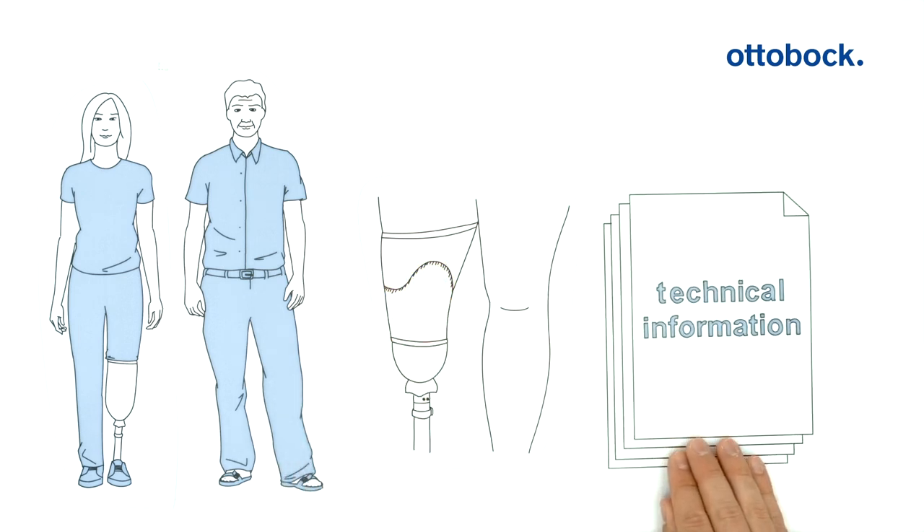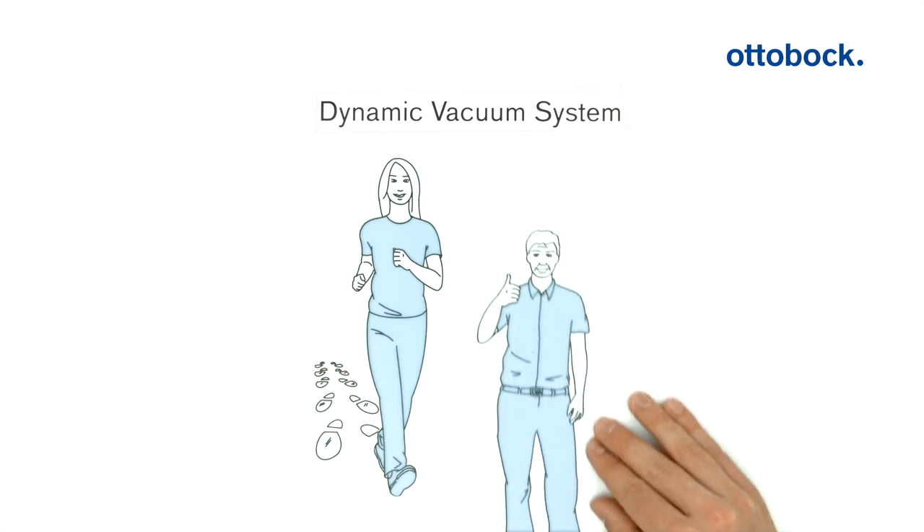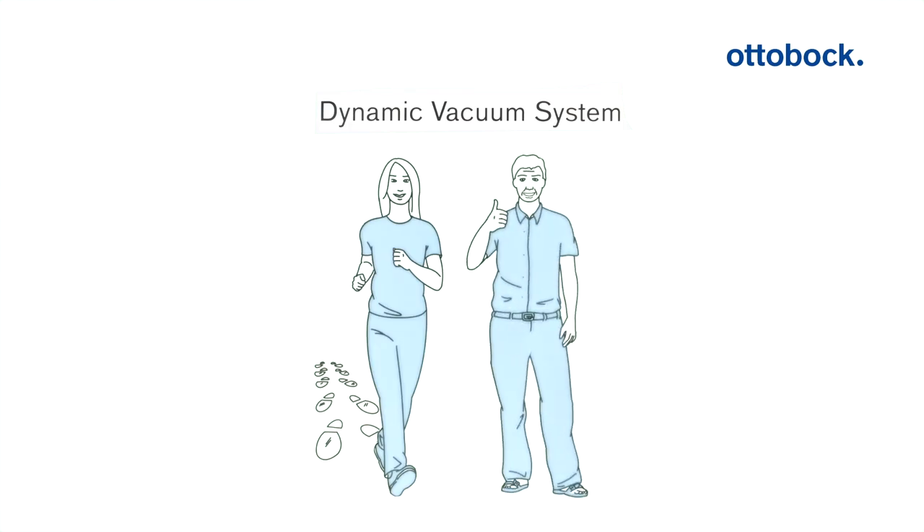Detailed technical information is available for CPOs in addition, of course. Thanks to the dynamic vacuum system from Autobach, nothing more stands in the way of 10,000 steps a day. Maria is excited about that - and Peter, too, of course.